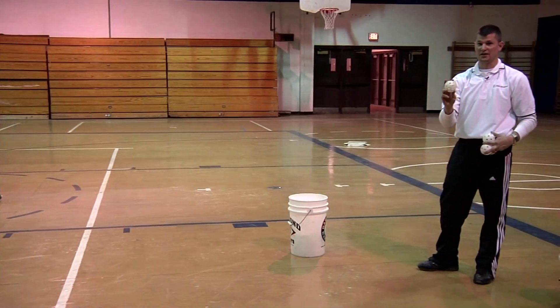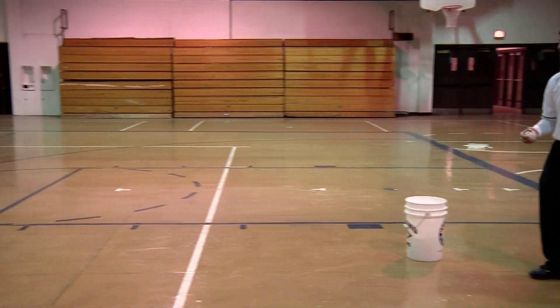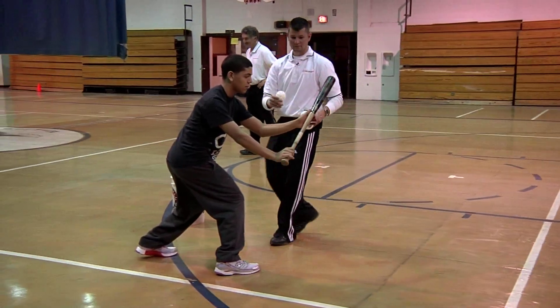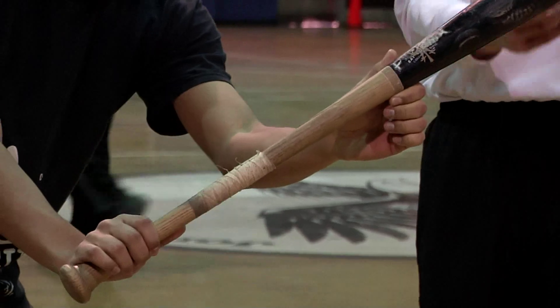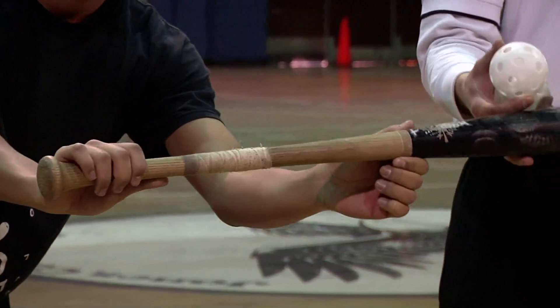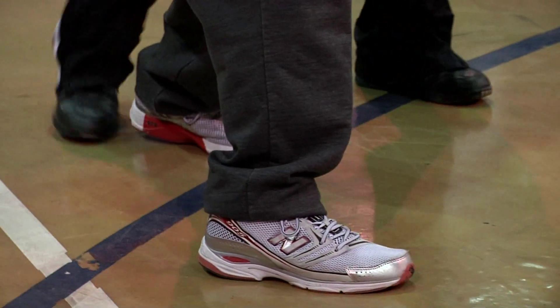You can bunt indoors for spring training with a wiffle ball. Justin, can you square up? This is how you want them to square. Bat head's out in front, barrel's above the hands. If it's like this, he's going to pop it up. Notice all he does is he just turns his back foot there, and that's a square.